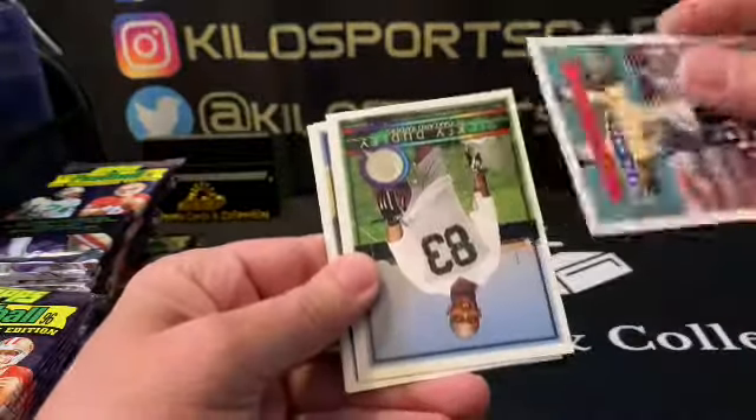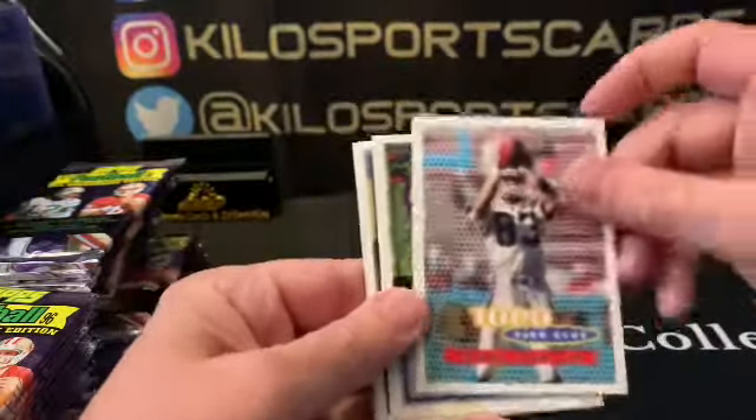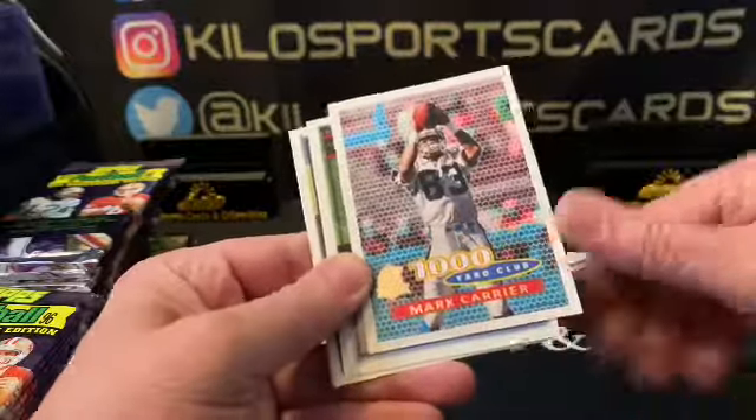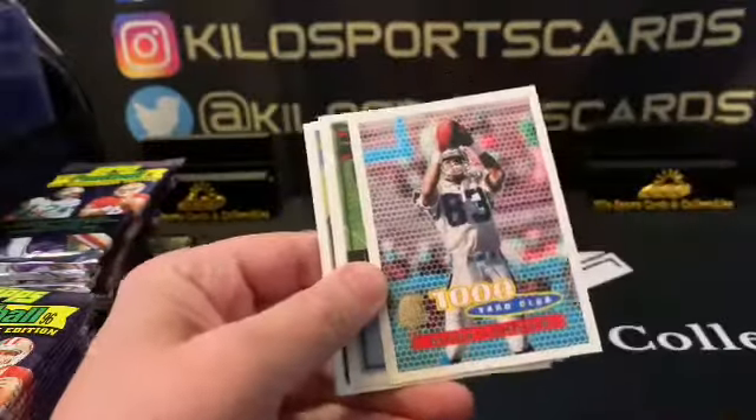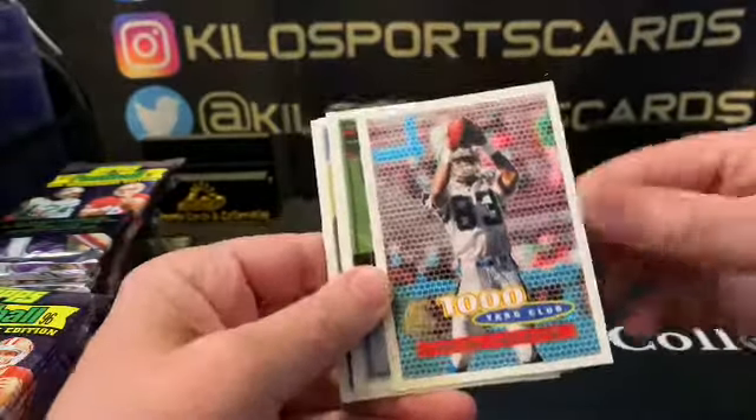Here's the 40th anniversary logo — Kevin Carter's starting us off. Here's the back, pretty basic. It should actually have a rookie logo on there. I'll just name the more recognizable players as we go or when I get to an insert. This was back when they did have a checklist in here. Here's a Mark Carrier Thousand Yard Club — I guess that's not a checklist, that's an actual insert. Thousand Yard Club, Mark Carrier.